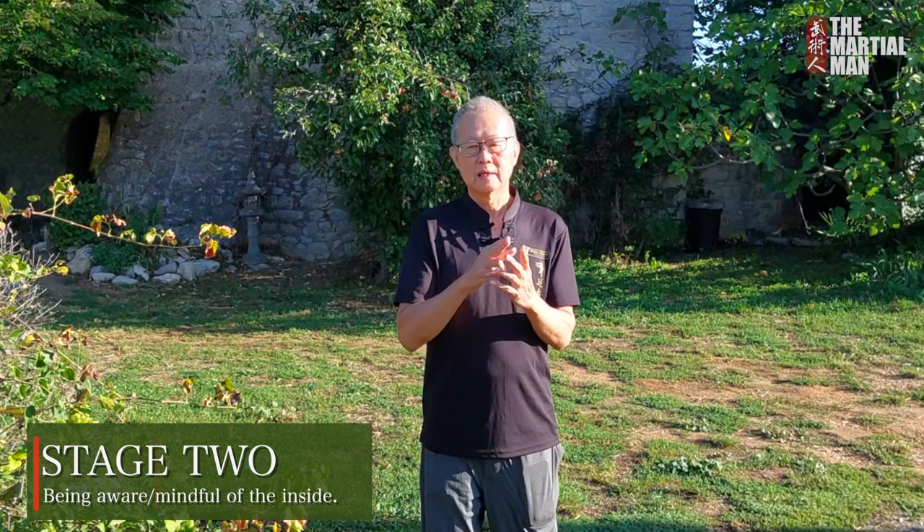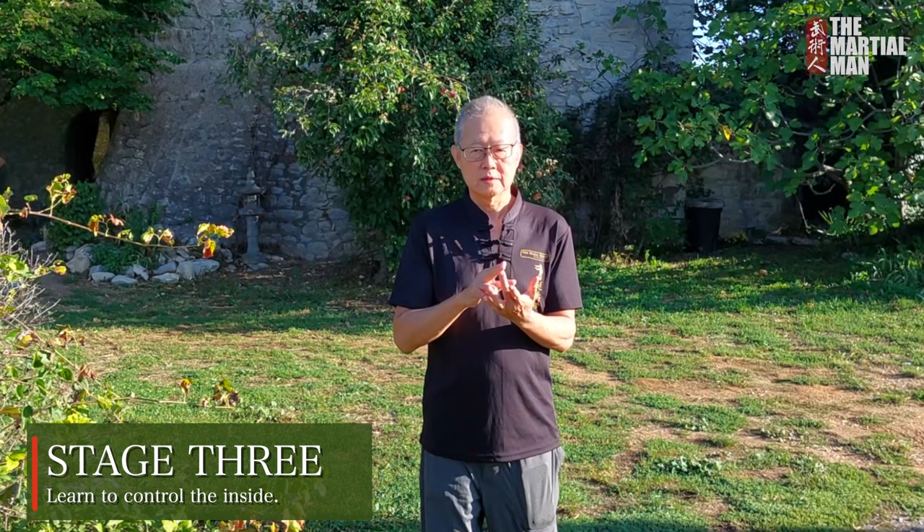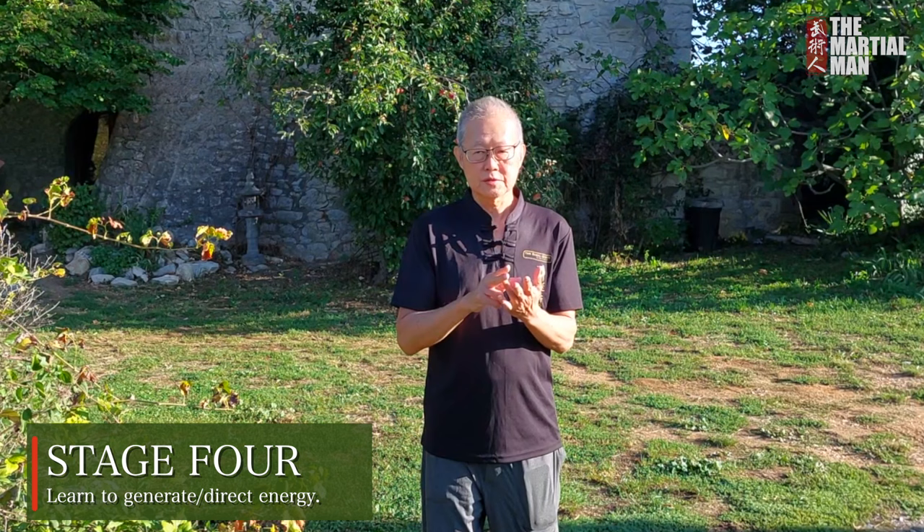Then the third stage — once you're aware of them — you learn how to control those internal structures. And at stage 4, you learn to use those internal structures to generate and direct energy. And then comes stage 5, which is what they call using the insides to move the outsides. So the first stage, using the outside to move the inside, means to do the forms correctly. And the last stage, using the inside to move the outside, means to use your internal energy to activate and drive your movements. But what is commonly missed out is the 3 stages in between.